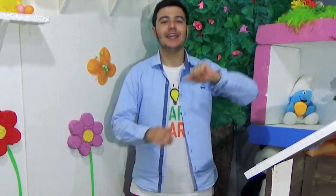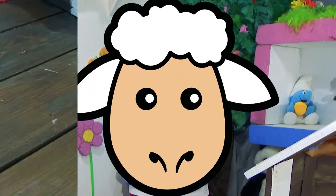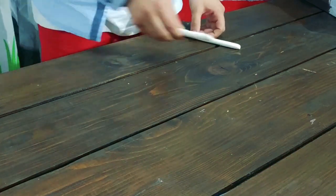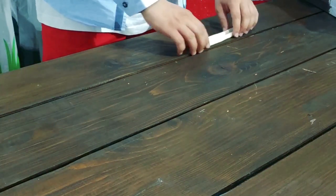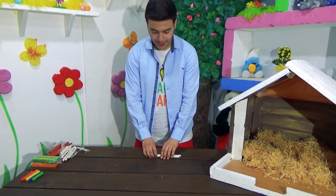These coming weeks, we're going to teach you how to make fun farm animals to put in our little farm right over here. Today's animal is the sheep. For this animal, you will need two long cylinders of white Play-Doh and a piece of black or brown Play-Doh.